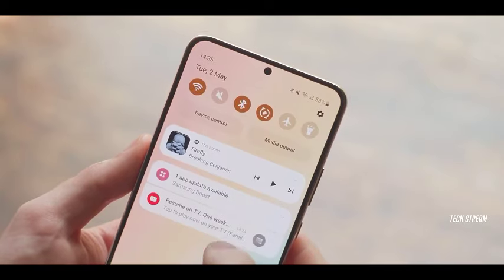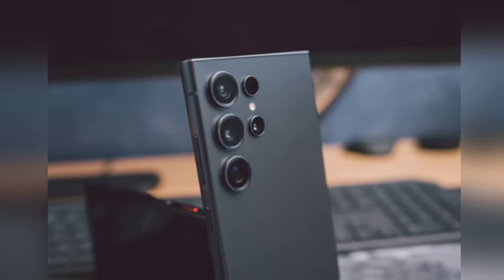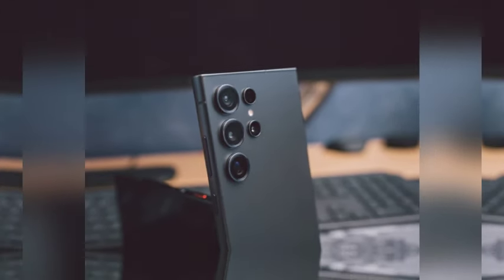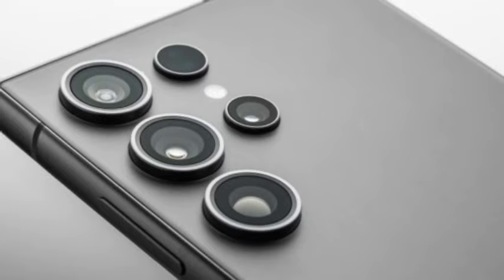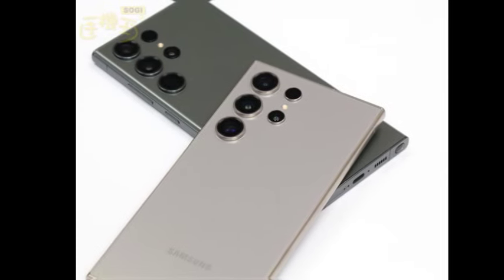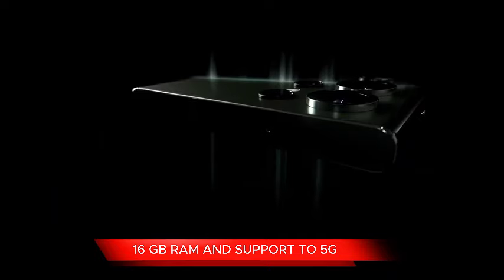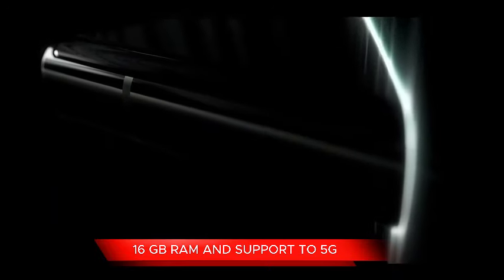One of the most exciting aspects of the leak is the confirmation of thinner bezels across the Galaxy S25 series. This design choice will provide a sleeker, more modern look, giving users a more immersive display experience. Thinner bezels are a significant trend in flagship phones, and Samsung seems ready to push the boundaries even further.